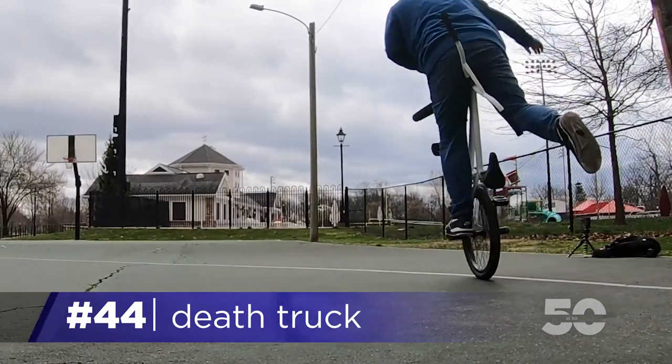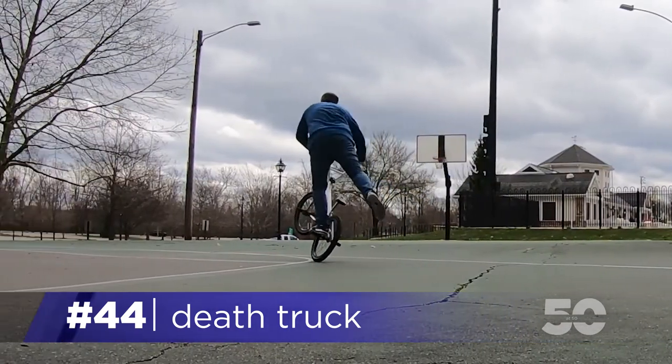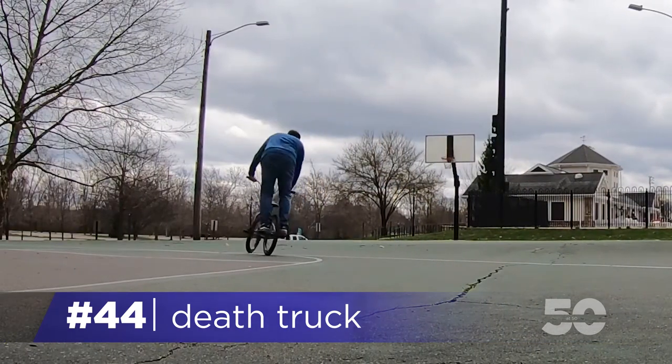You can coast this one for a bit — it's a lot of fun. When you're ready, grab your peg and slide back over your bike, grab your grip, drop the front wheel, and ride away.